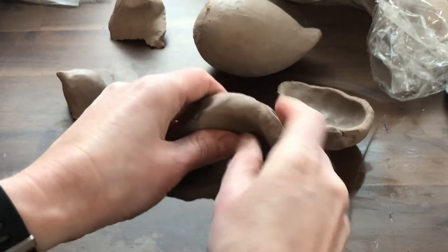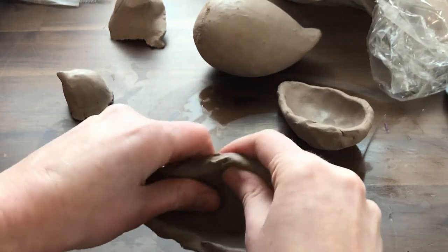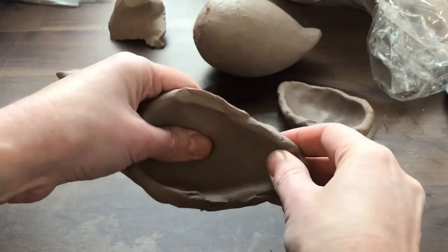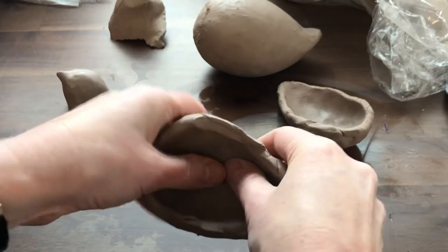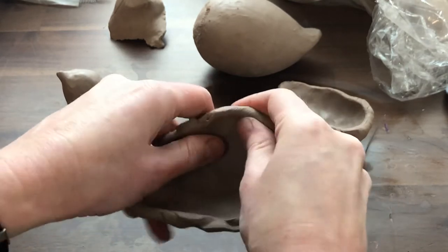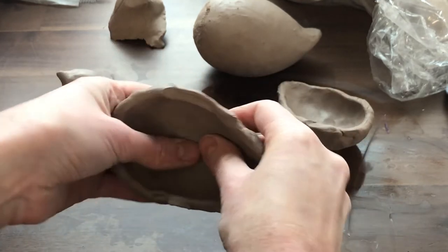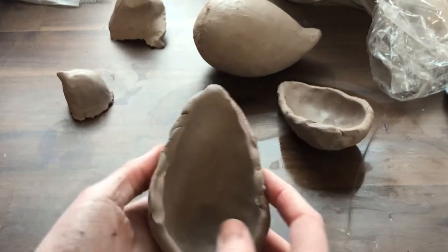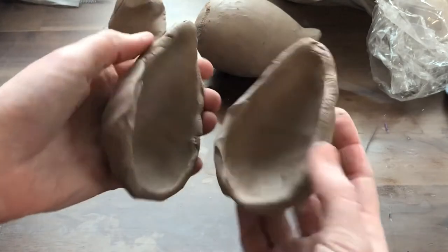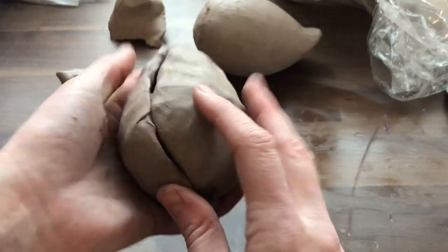You could do this with an oval, or even a squarish shape. Just be aware that as you pinch, you want to keep those wall thicknesses the same all the way around. I'm working my way from the bottom, around, and up. I've got a lot more practice than you, so I'm whipping this out fairly quickly because I've done this hundreds and thousands of times. If I've managed to make them roughly the same size, I can now put them together.